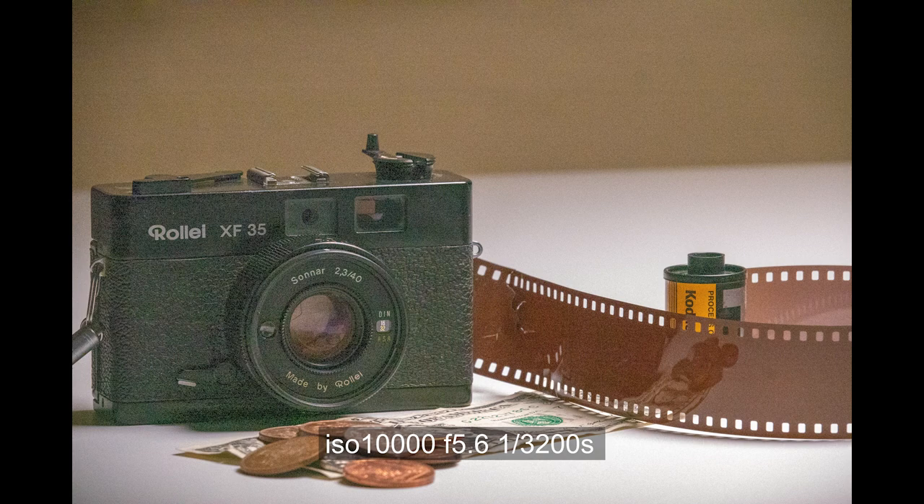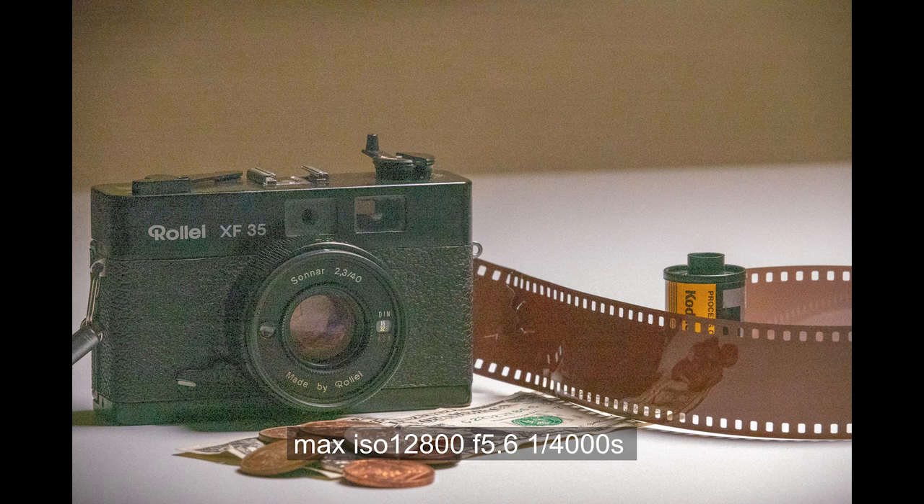You could underexpose slightly and probably lose a little bit of the noise, but as you can see it just becomes a bit of a mess. Right to its maximum ISO of 12,800 - it's still sharp, you can still see exactly what it is, but the grain is quite horrendous. So keeping the RX10 Mark 4 down at ISO 100 to 800 is very, very worthwhile.